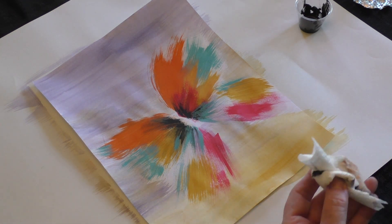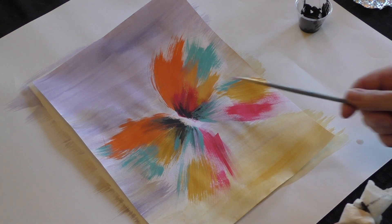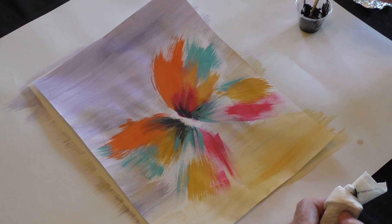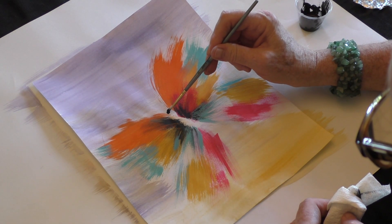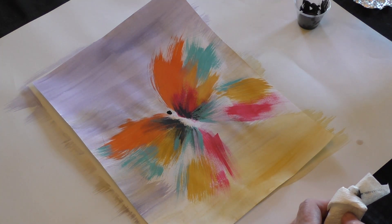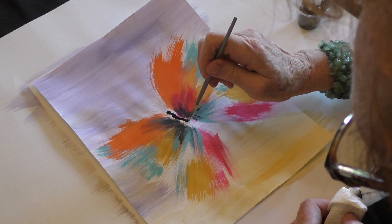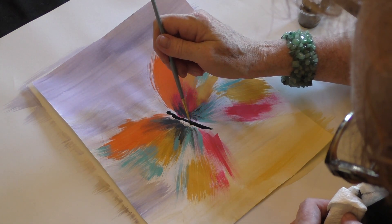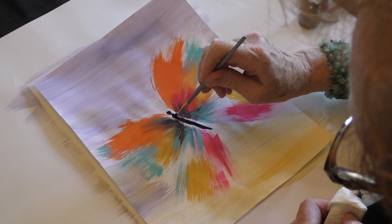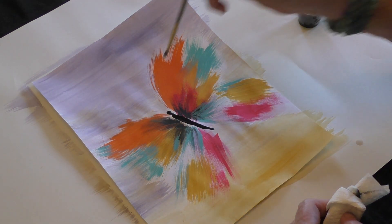Then I need to add a body. This is going to be a long, elegant body — I'm going to use my small brush. I'm just going to add the head and kind of a long, elegant body. It doesn't have to be perfect. And I'm going to add a couple of little antennas.